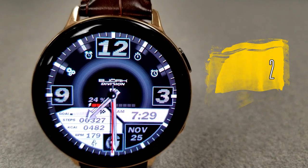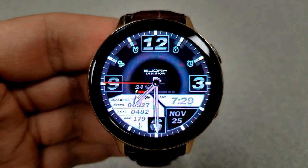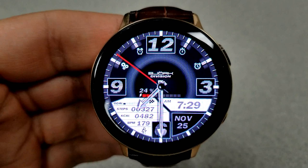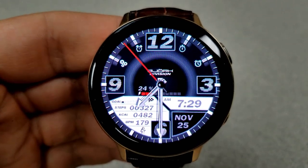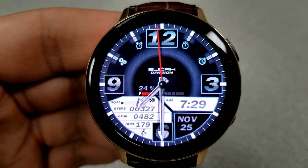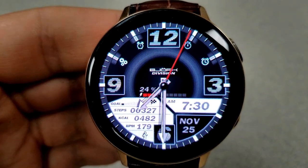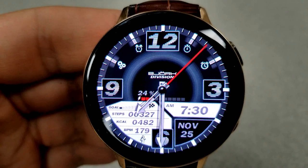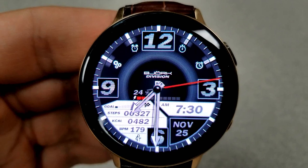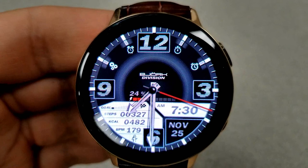Changing things up a bit, here's a hybrid watch face with the digital time shown just below the 3 position and you can set that in either a 12 or 24 hour format. All your activity information is clustered around the bottom half of the face with the majority shown in that bright white LCD panel. Inside that area you have your calories burnt, your step count and goal, as well as your heart rate. The date is shown just to the right of these stats and then you have an interactive power remaining bar along the center of the face. This one also gives you tap access to your alarm, timer, settings, S Health, and stopwatch apps.